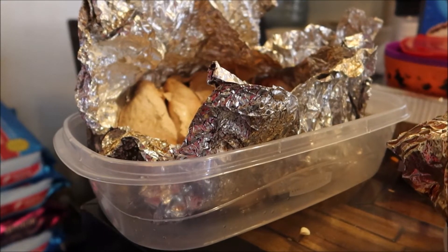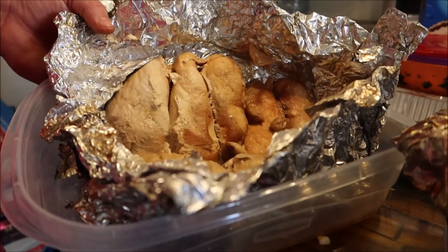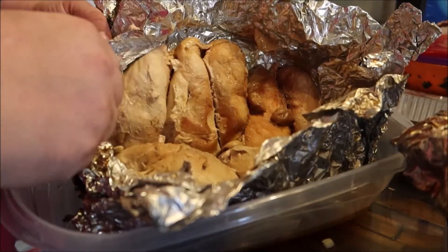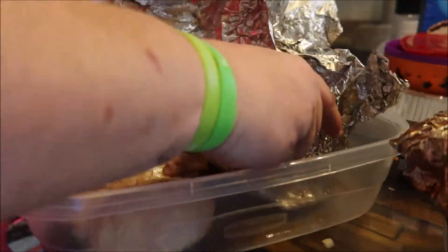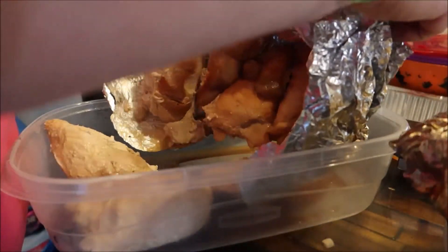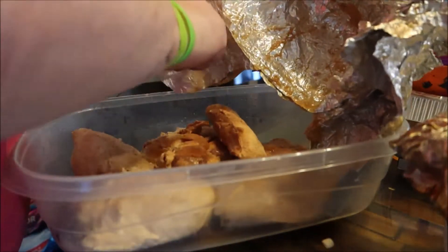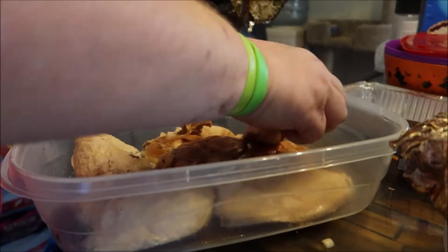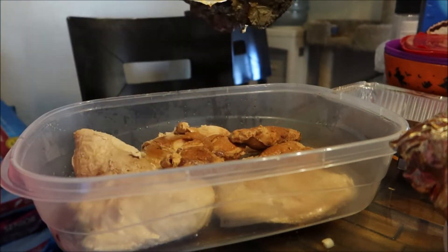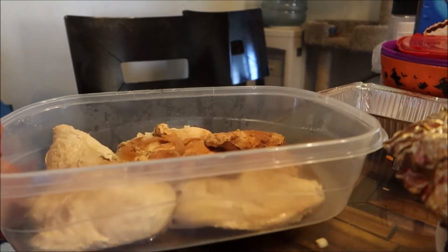The first of three things is off the smoker — this is that honey garlic chicken. Looks pretty good. You see how tender it is — it goes right through. I'm just taking it out of the foil and transferring it into a container. This is how we're going to store it for the week until we decide it's time to eat it. This chicken looks really, really good, and you can definitely taste the honey. This is the first time I've ever made this and it's pretty good.